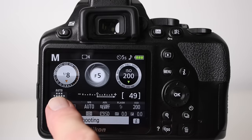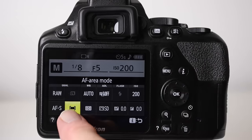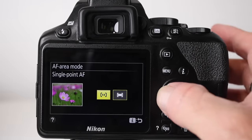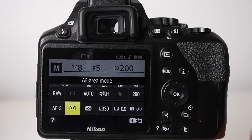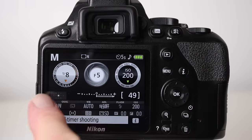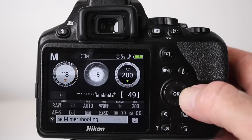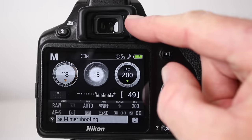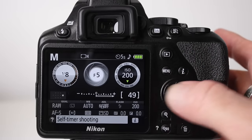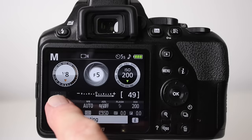To control focus points on the Nikon, press the I button, go to autofocus area mode, and select single-point autofocus, then press OK. Press the shutter button lightly and the focus point defaults to the middle. Using the multi-selector, you can move it around wherever you like — up, down, left, and right — so when you're taking your moon picture, make sure your focus point is set to the middle.